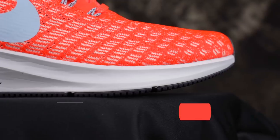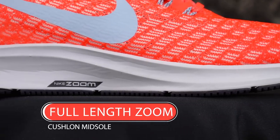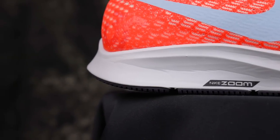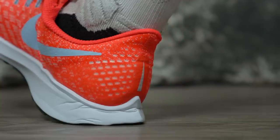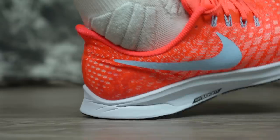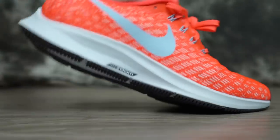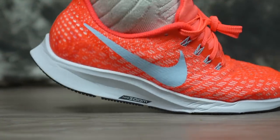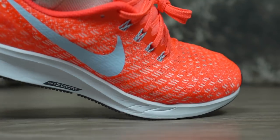Moving on to the cushion — it's full length. I'm not sure if it's top-loaded zoom or bottom-loaded; I don't think I've ever seen a bottom-loaded full-length zoom. It's housed in what I think is a full-length Cushlon as a carrier. Cushlon is very nice, but the thing is it's not very durable — when you see the compression, that's already the air pockets coming out, so you're already using the cushion.